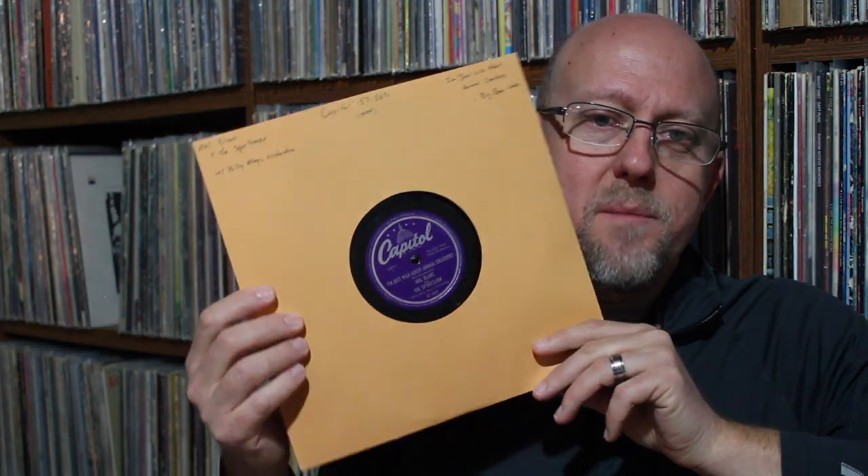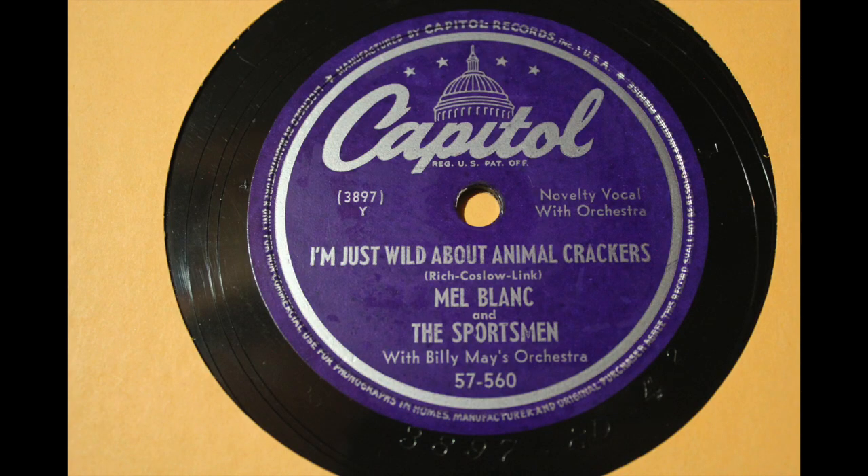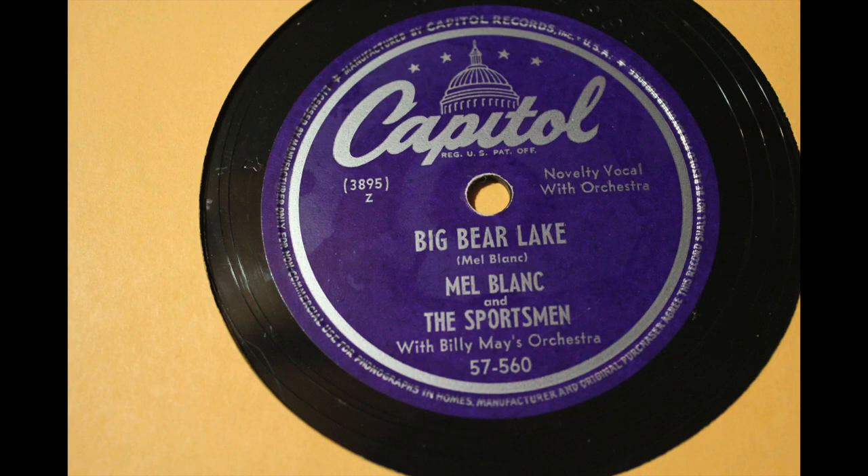On Capitol, this is Mel Blanc and the Sportsmen backed by Billy May's orchestra — I dig Billy May. This is from 1949. I'm Just Wild About Animal Crackers — I love that song. I first discovered it on an Irving Aronson and his Commanders record from probably the mid to late 20s. The flip side on that is Big Bear Lake. So Mel Blanc on Capitol from 1949.